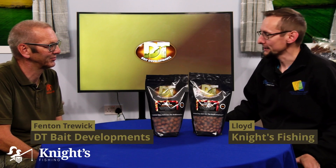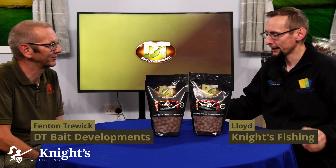I'm here with Fenton from DT Baits. We've been going through the range, taking a look at the different aromas, smells, and flavors. We're going to talk about another one all the way through — the Peach and Sour Cream. These are the shelf-life boilies, also available in frozen, in one kilogram pouches and five kilogram bags, in 15mm and 18mm.